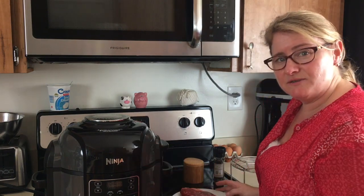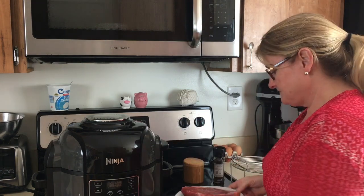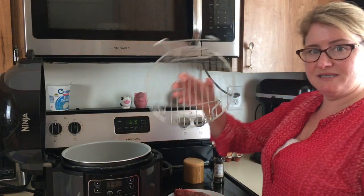Hey YouTubers, this is Lisa from Pressure Crisp and we're going to be making a New York strip in our Ninja Foodi. We're going to go ahead and open up the Ninja and we're going to be taking the rack.